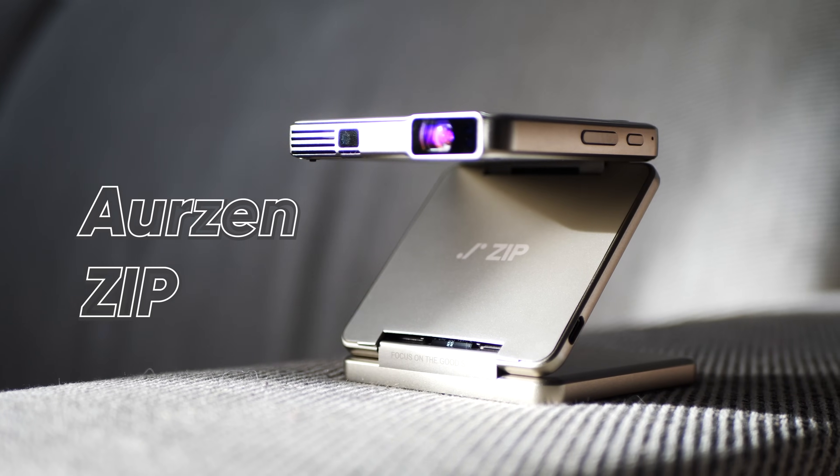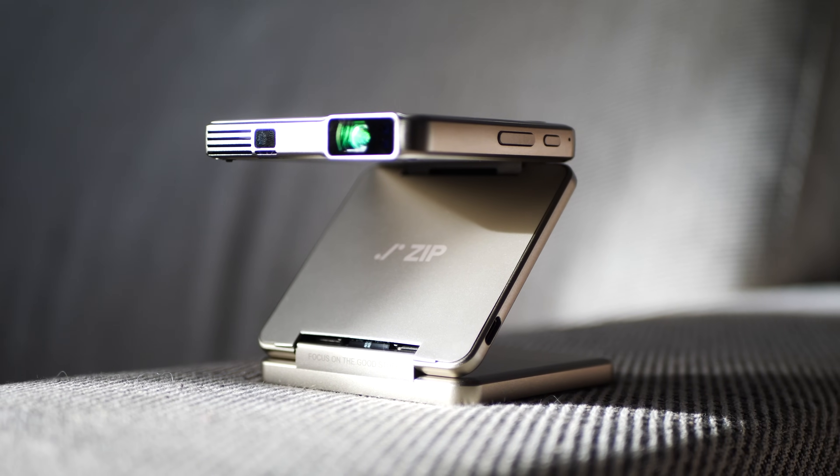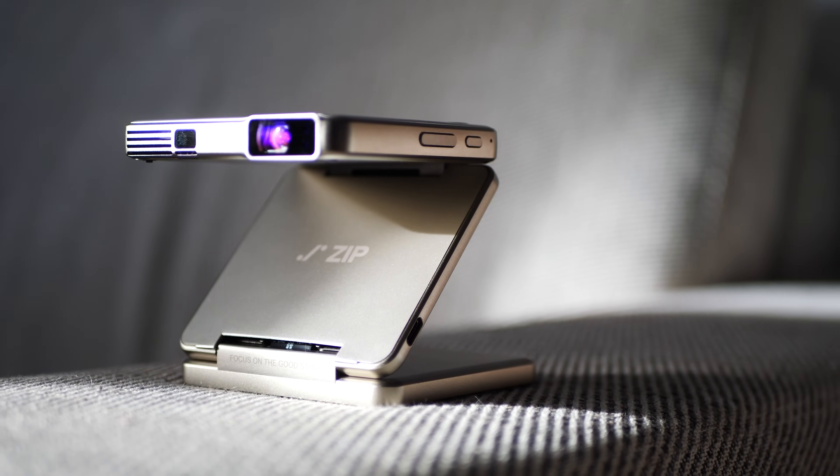This is the Orzen Zip, a foldable handheld projector and it is probably the smallest projector out there right now. But in case you do know a smaller one, let me know in the comments below.